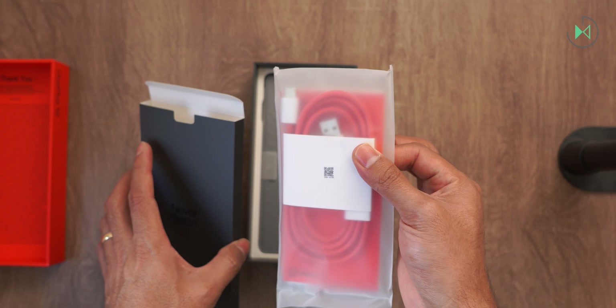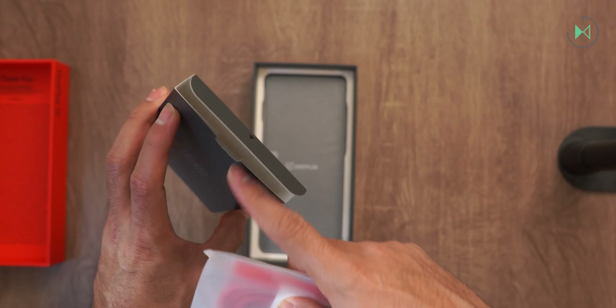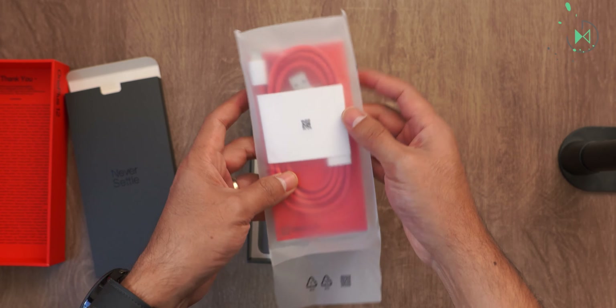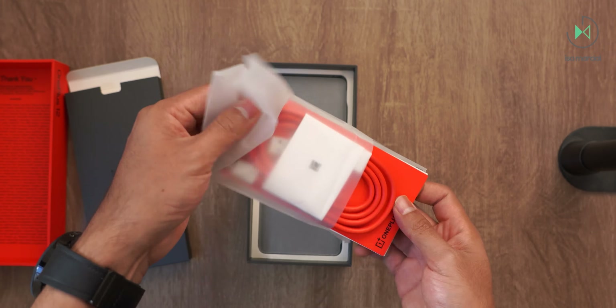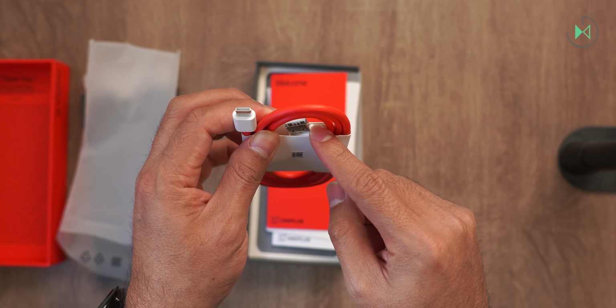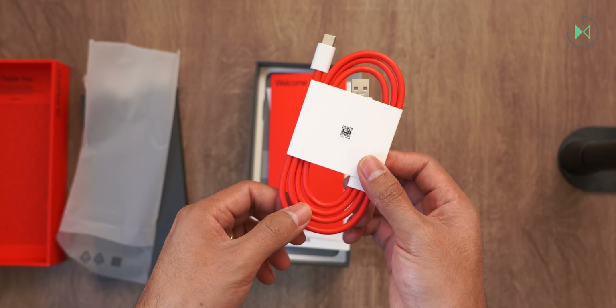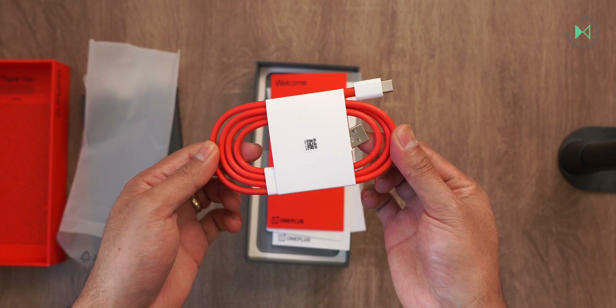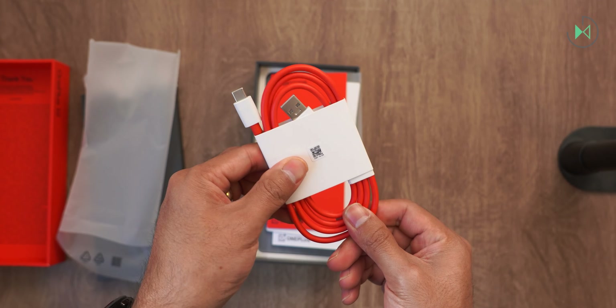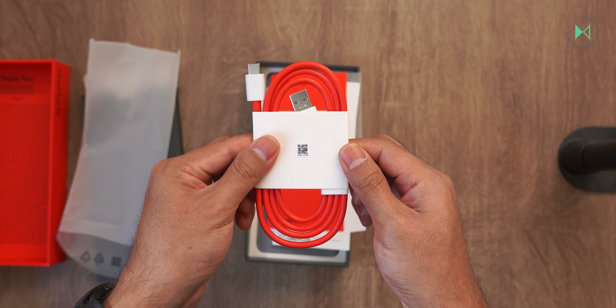It is curious that in this case the cable comes inside an envelope. Usually here comes a sleeve and documentation, but in this case it seems that only the cable comes. We found the cable that comes with USB-A on one side and USB-C on the other side. The traditional OnePlus red cable with white colored heads, but in this case coiled in a way that takes up as little space as possible.